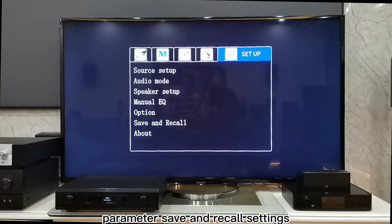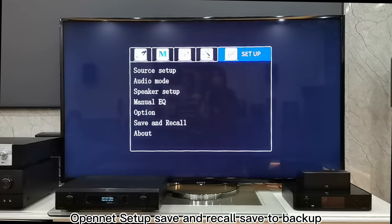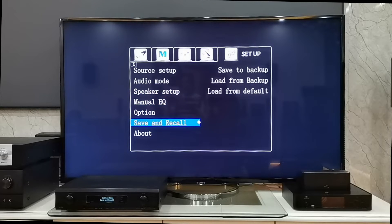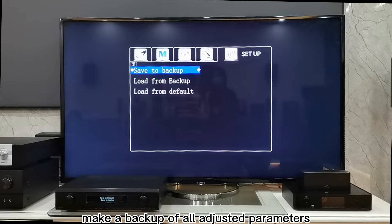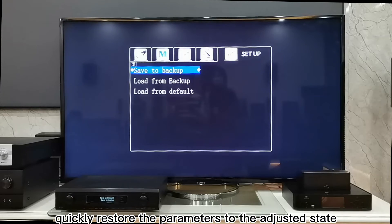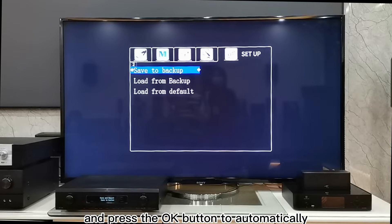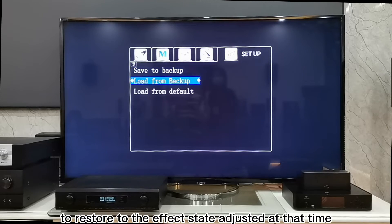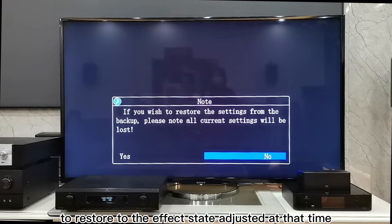9. Parameter Save and Recall Settings: Open the Setup, Save and Recall, then Save to Backup. Make a backup of all adjusted parameters so that you can quickly restore them, and press the OK button to automatically save to the machine. When you use it next time, select Load from Backup to restore to the previously adjusted state.